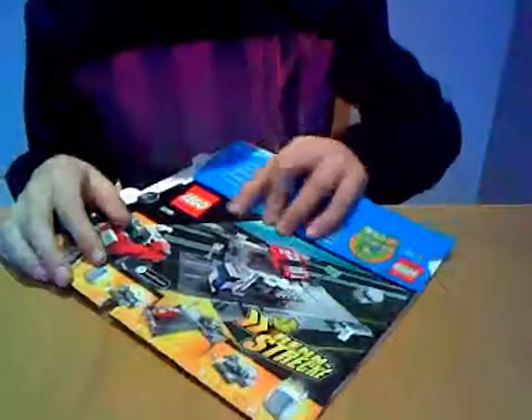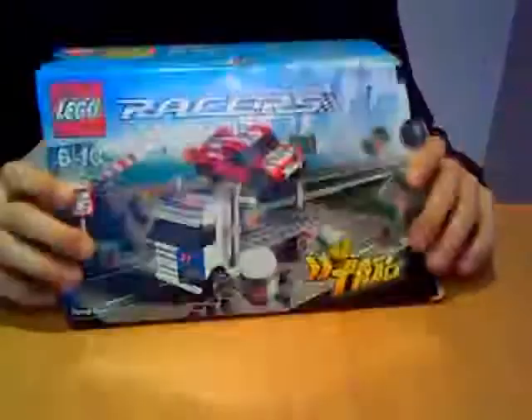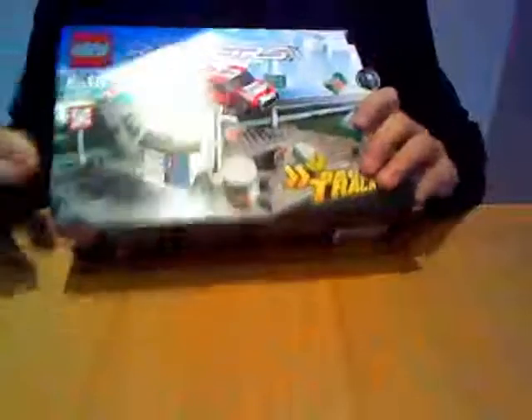Hey guys, today I'm probably going to be doing my last Lego review on Lego Racers because I got the last fold-out track. It's called the Ramp Crash Set. You can see the red car jumping over the truck and the barrels are coming off. I kind of like the set, and on the back of the box there's a picture that tells you what the features are. So let's get started.